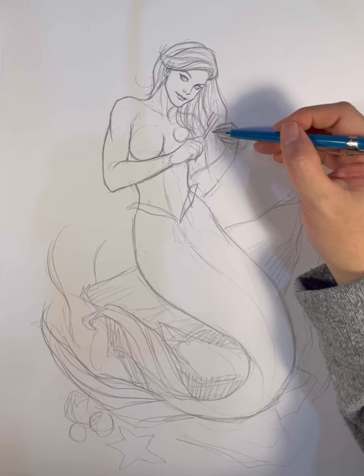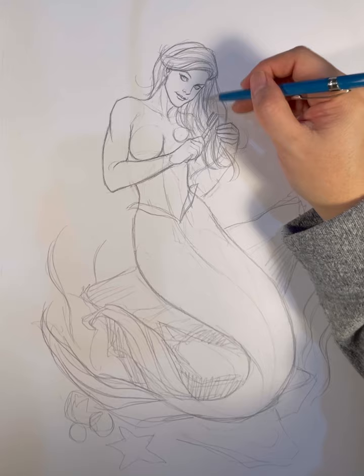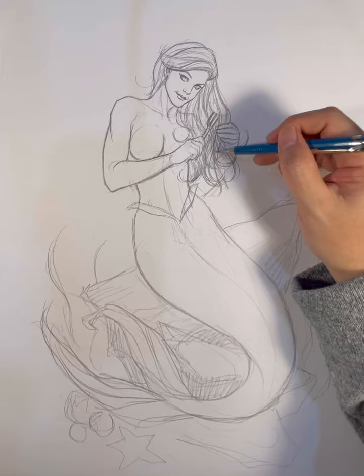I've erased the original hand because the fingers were a little too thick — she had these big sausage fingers. And here I'm drawing the fork. The fork is a little bit bigger than your average fork because I wanted to take some artistic license and make it a little bigger so people can see it better.